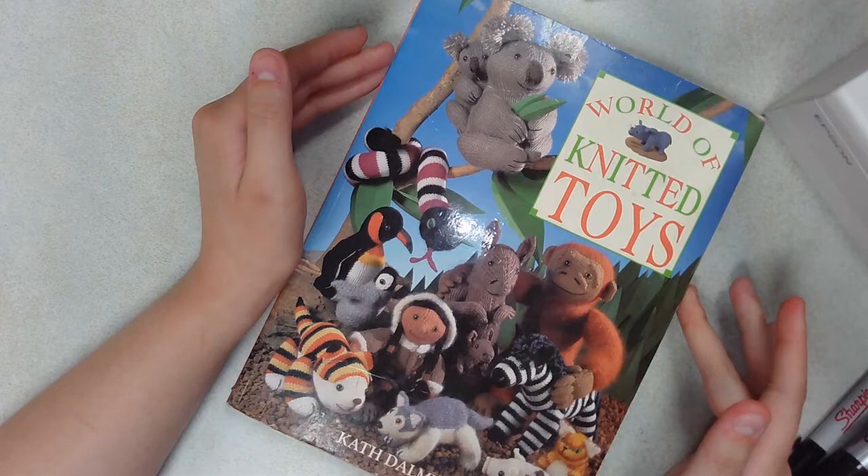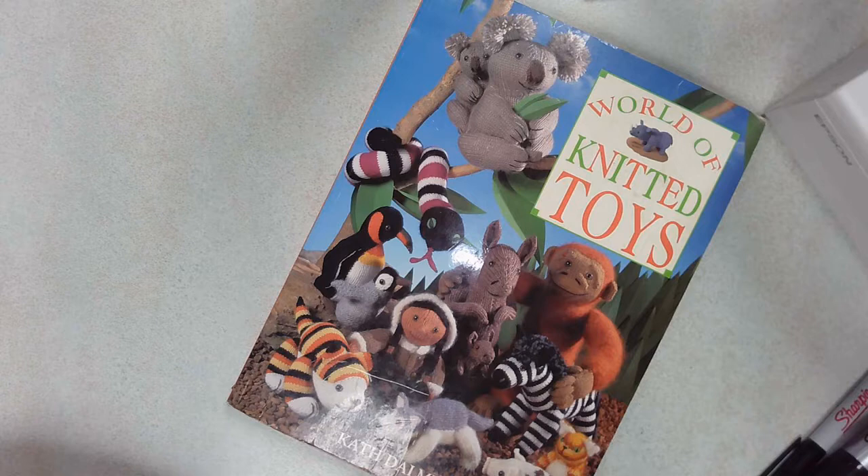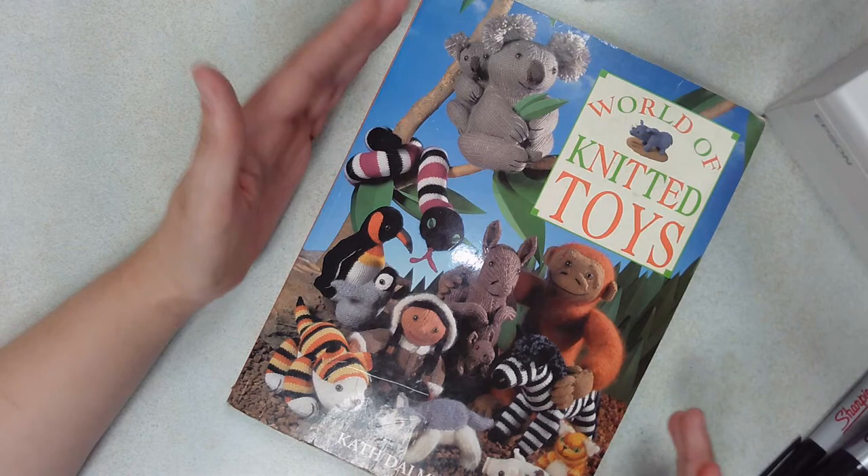Hello everyone! Today I'm going to be showing you how to knit one of the patterns out of this book. It is an excellent edition if you're interested in knitting stuffed animals or just knitted animals in general, like for a project or something else. I would recommend it. I've knitted a couple of the patterns out of here and it's really easy to follow. So this is the book we'll be using today.